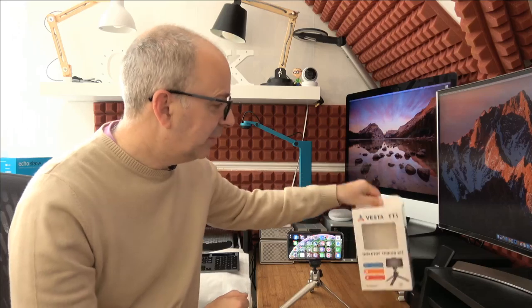Vanguard very kindly sent me out this so I could do this video for you and I've left links to the Vanguard website and to where you can pick this up for yourself down in the video description.